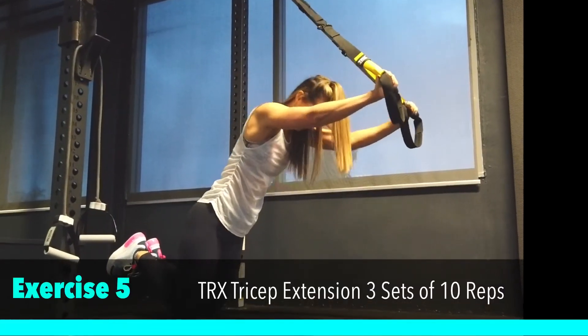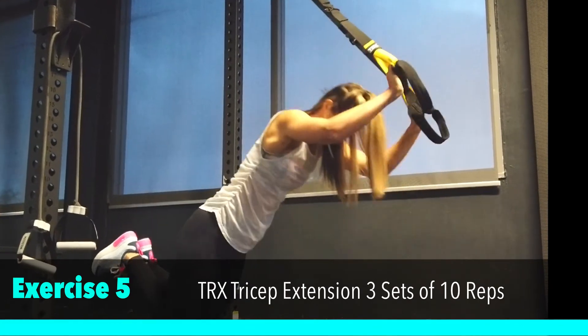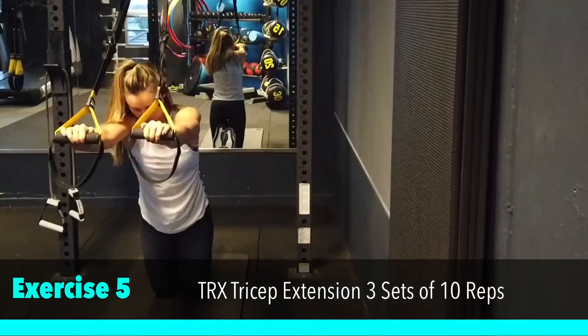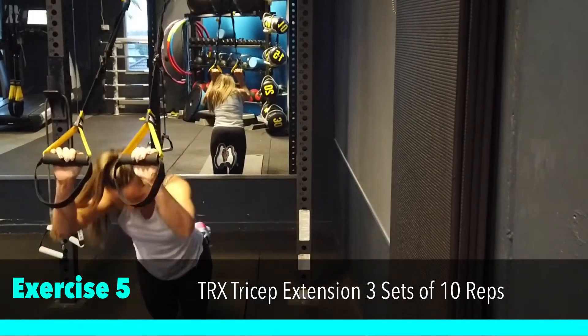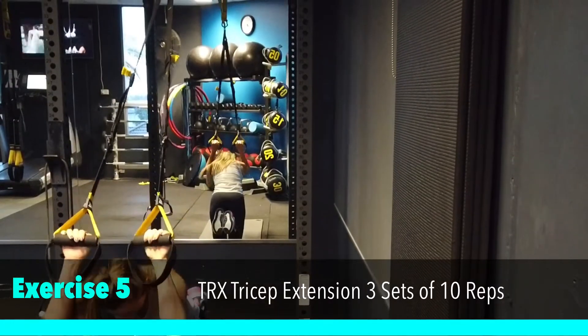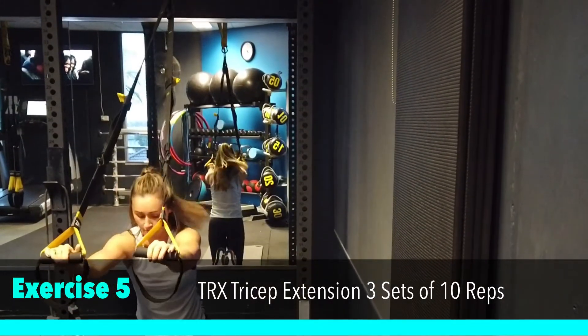On to the TRX for a very challenging TRX tricep extension. Keep your core locked on in the kneeling position, elbows pointing forward and you're simply hinging at the elbows. Pushing those TRX straps away from your body each time.